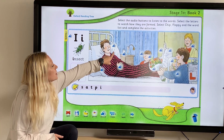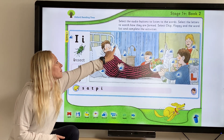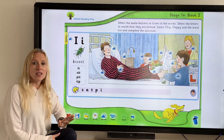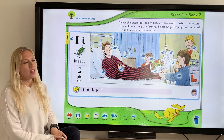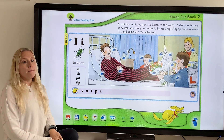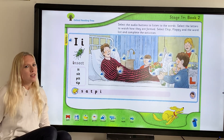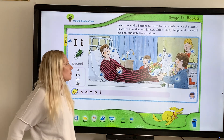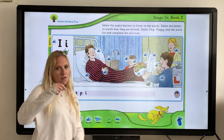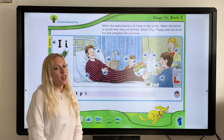Have another listen. What's daddy leaning on? "Pillow" — the "i" is within the word. Let's have another look. "Milk" — where's the "i" in milk? It's within the word again. There are lots of these where "i" is within the word. Let's have another one — "fringe". Biff has a fringe. Well done if you said it's within the word.